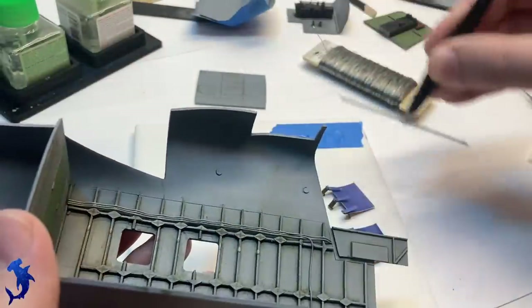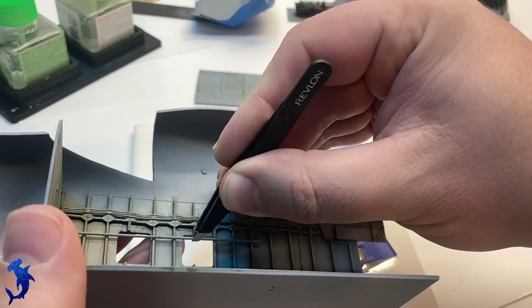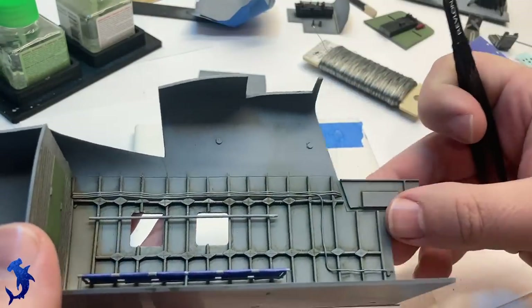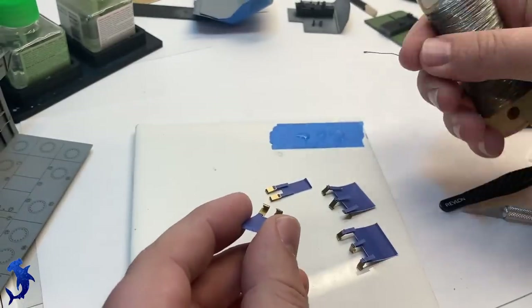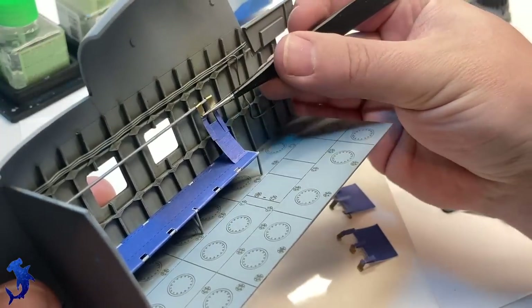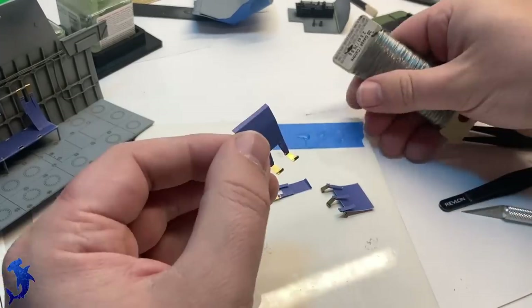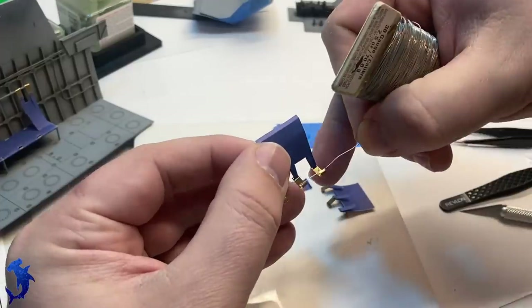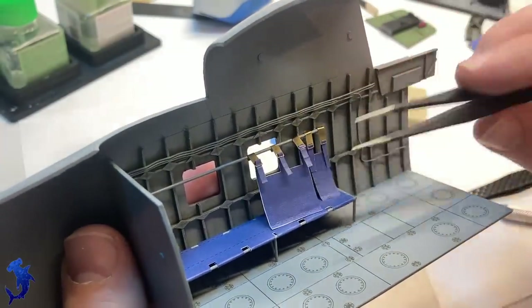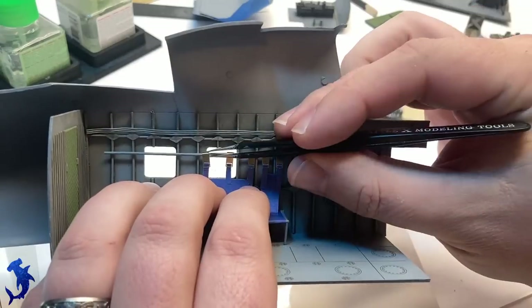Finally we have a bar that we'll attach the seat backs to. The seat backs, just like the seat belts for the front, are all done with that cloth material and photo etch components. Time consuming but straightforward and relatively simple. In the end it's fairly convincing, and once you have both benches together it looks pretty convincing.